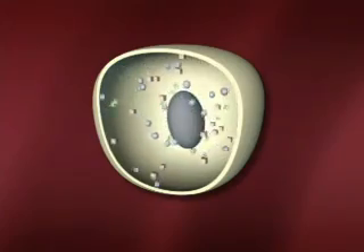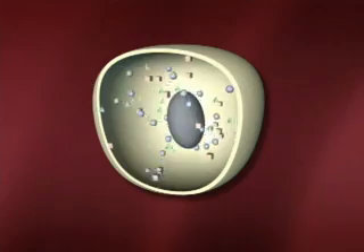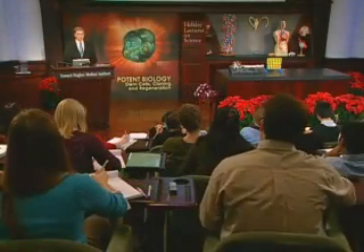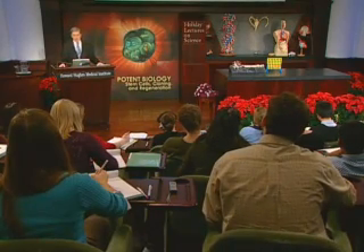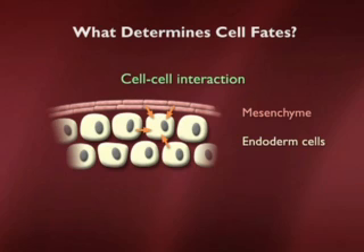We'll now move to the other kind of signal. Initially, cells are being told which germ layer they should pick. Then they're going to move to the issue of signals by adjacent cells. Here are adjacent cells that are involved in determining cell fates. I'm showing the example from the endoderm, where adjacent cells — either other endodermal cells or cells from the mesenchyme, which is a mesodermal derivative — send a signal. These signals go back and forth, telling the cell what it should do. And then once it makes a decision, it will send signals back to the signaling cell, which can result in the cell making the decision to become a pancreatic bud cell.